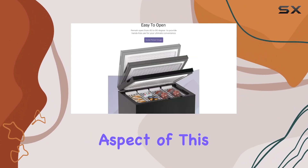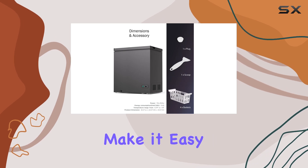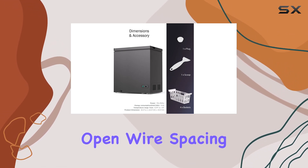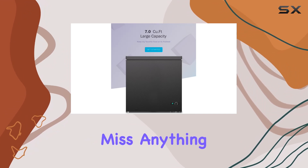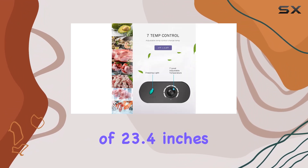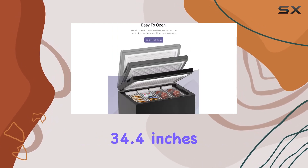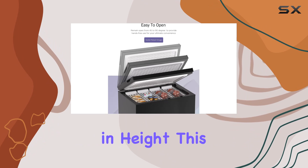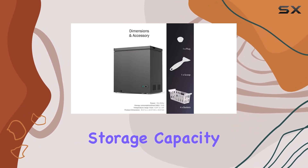Portability is another key aspect of this freezer. The built-in handles on the wire storage baskets make it easy to grab and go, while the open wire spacing allows you to see all your items at a glance, so you never miss anything. With dimensions of 23.4 inches in depth, 22.9 inches in width, and 34.4 inches in height, this freezer is compact enough to fit into most spaces while still providing ample storage capacity.